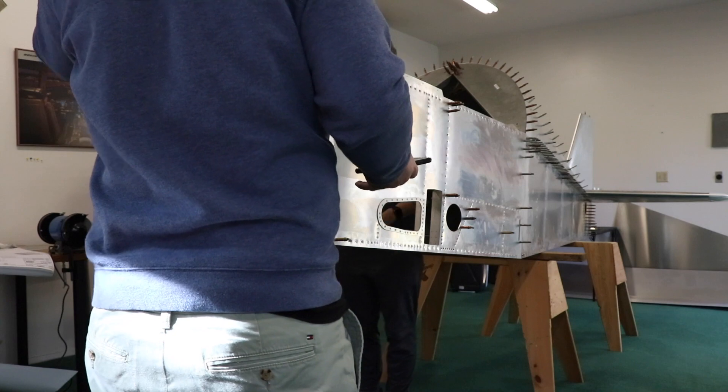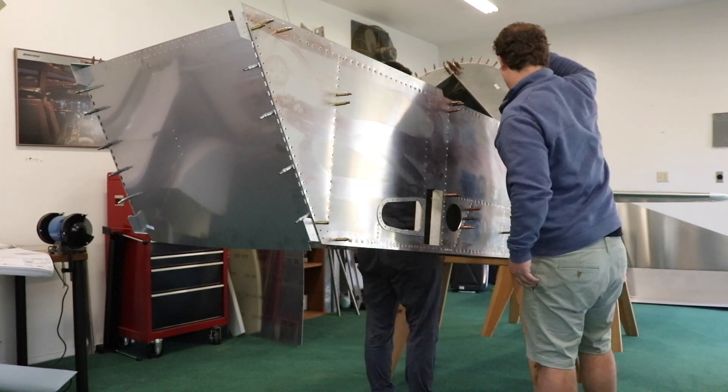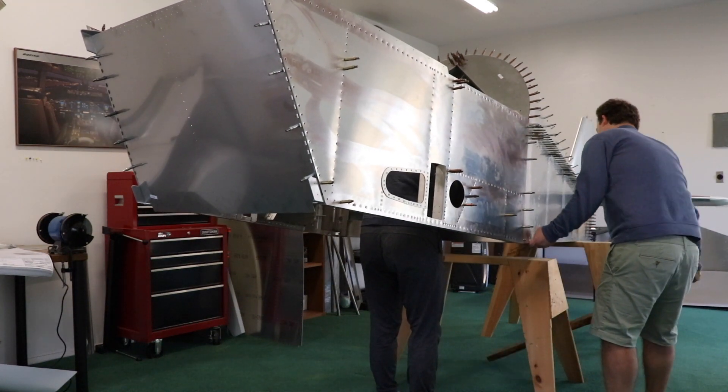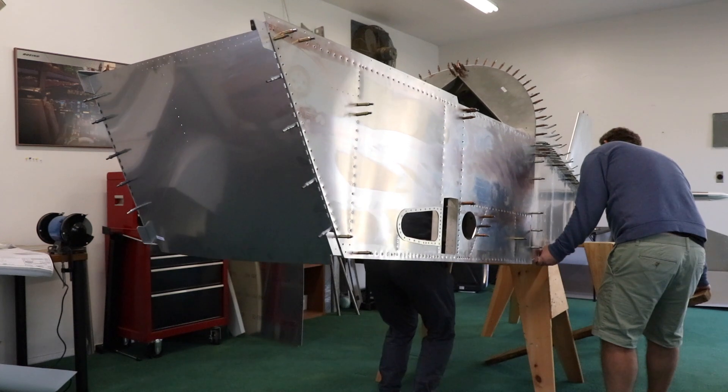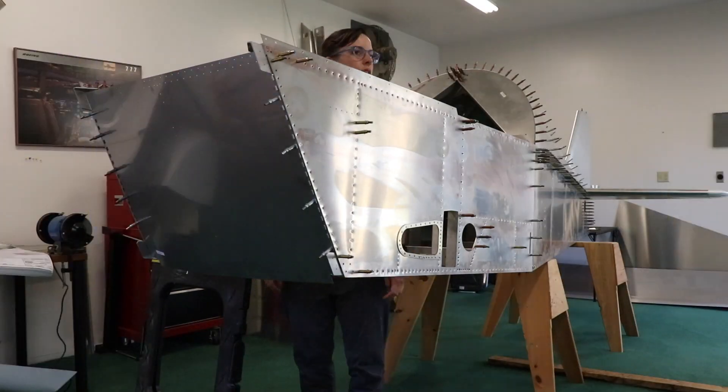Next thing I'm going to need you to do — that's going to sound crazy, but it's actually not that heavy. Lift up from here and here. One, two, three. Lay that down. And so we have it — we have the firewall on. It's looking pretty cool. We'll take you through it for a little sneak peek.